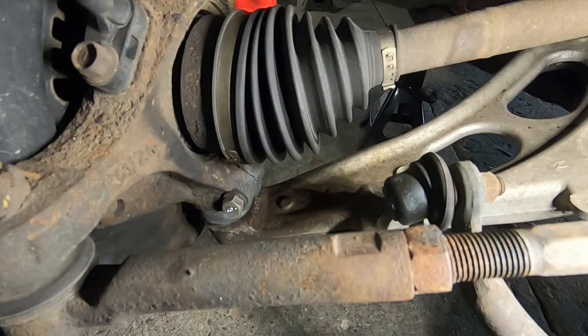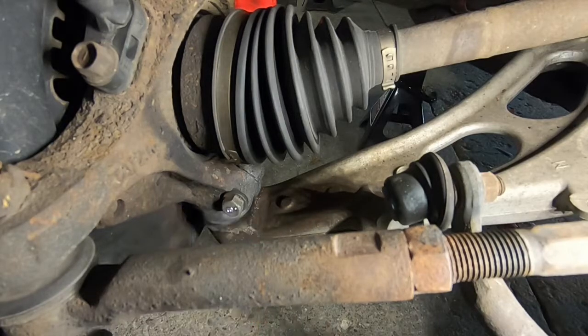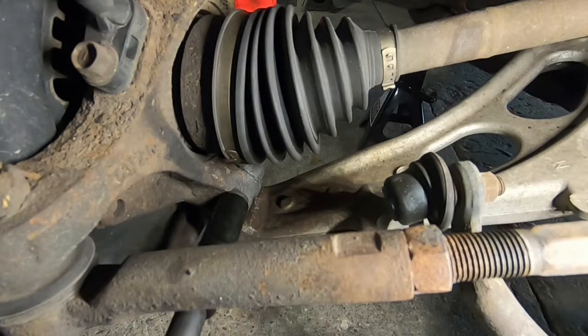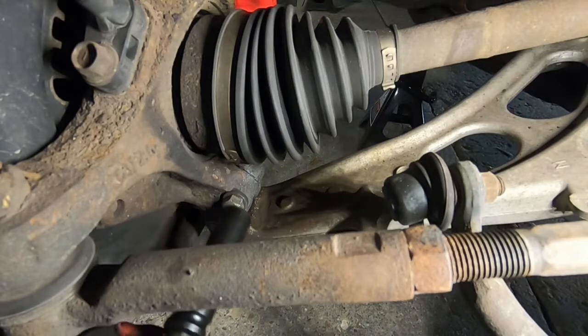In order to get the clearance we need to remove the CV axle, we're going to need to separate this lower ball joint. To do that we need to loosen up this pinch bolt. We're going to take our 14 millimeter socket and breaker bar, loosen it up a little bit, and finish it off with a ratchet.